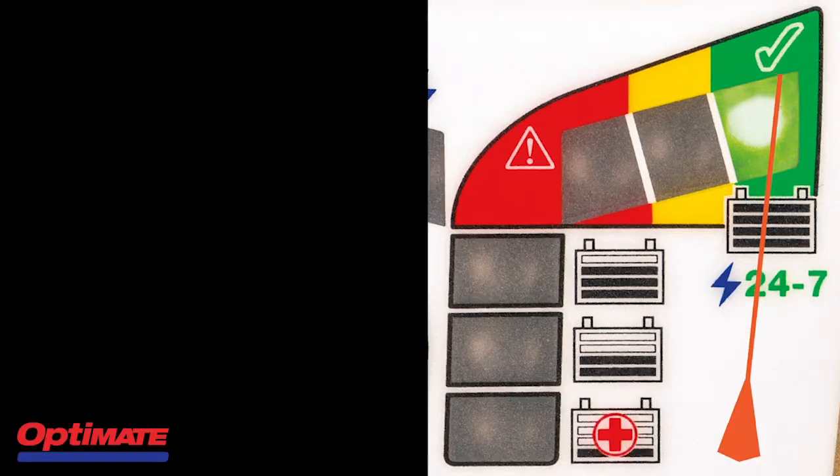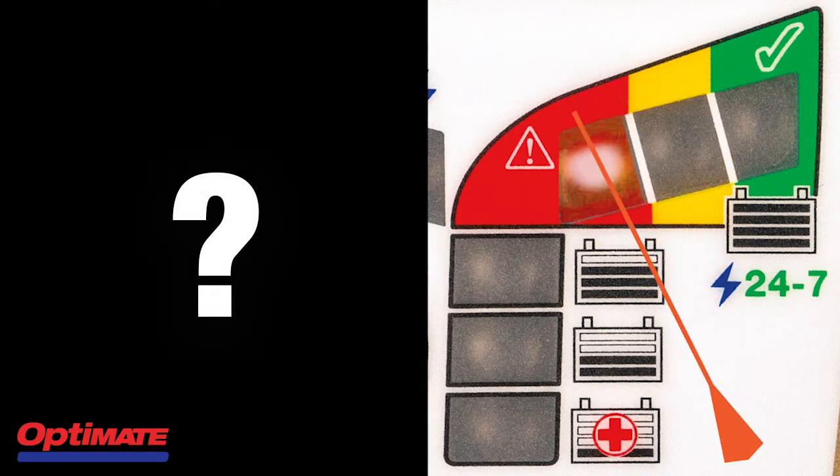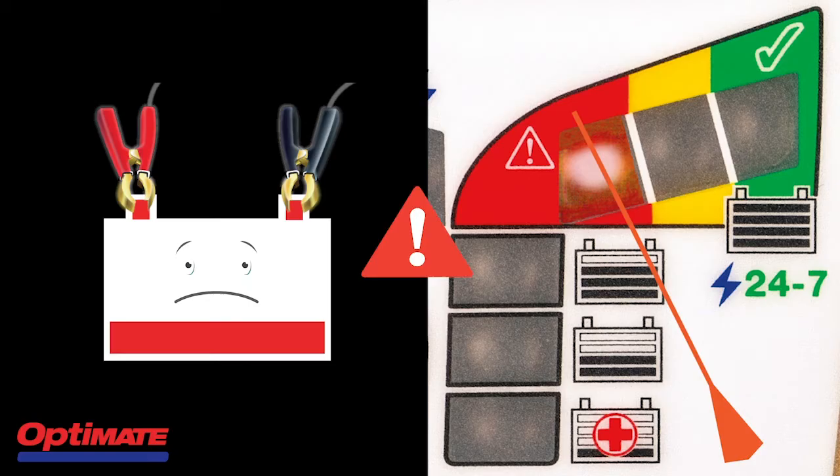If your test result is indicated by a yellow light or a red light, that actually means that your battery isn't able to keep the charge it has received as good as when it was new.